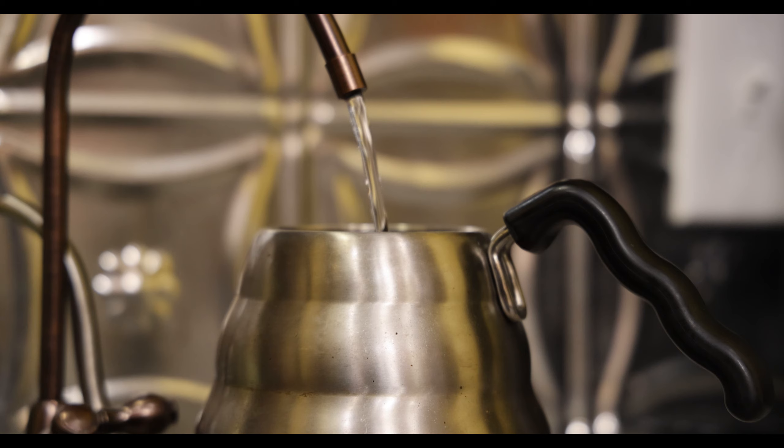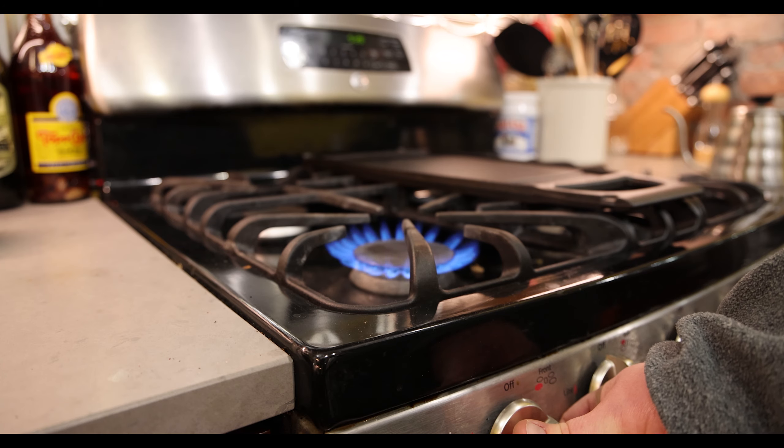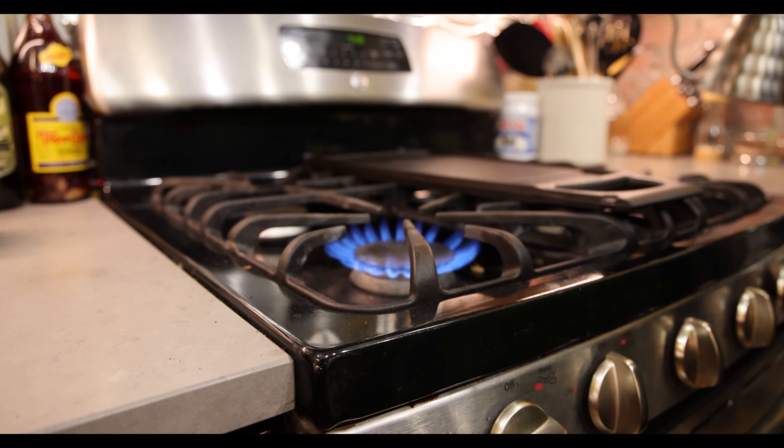Next we're going to use some filtered tap water — make sure it's nice and cold. Using a Hario pour-over kettle, we're going to put it on a high flame and get it boiling.